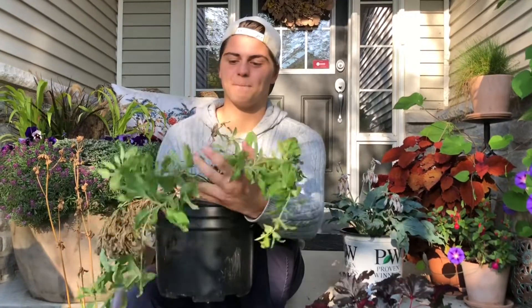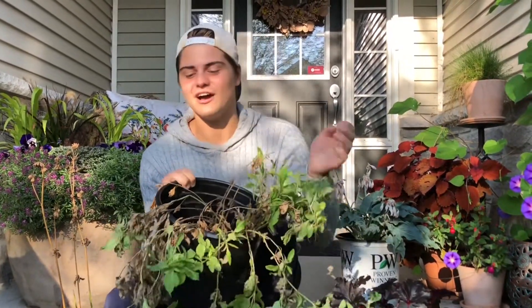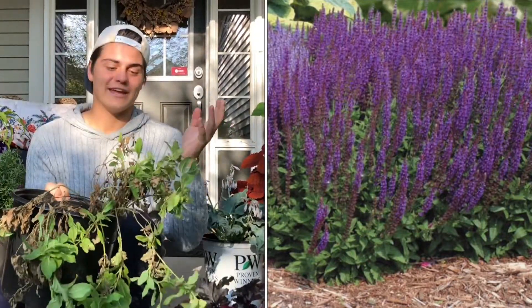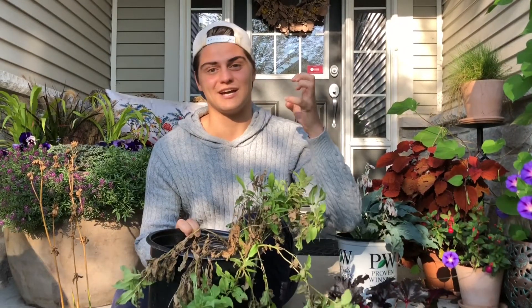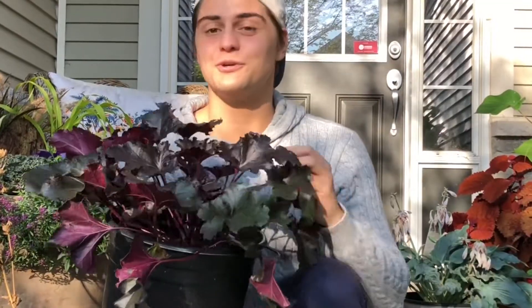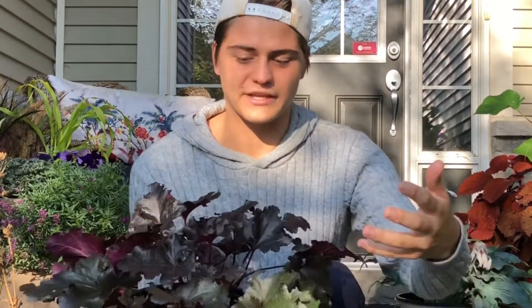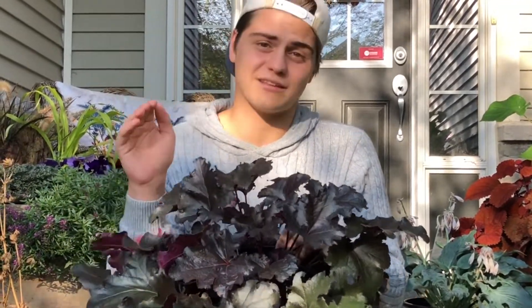First plant we have is this beautiful salvia. Just kidding, it's ratty AF. We actually just pulled this out of this pot right here. It desperately needs to go into the ground. I want to put it in as soon as possible so it actually has time to root in and establish before winter comes, which feels like any day now. Today's a cold day. So this is a heuchera — I'm not sure the variety, I'm going to guess it's like a black pearl heuchera — but either way it is gorgeous. I love the red color of these leaves and I don't have anything like that in my garden, so I'm excited to get this in the ground.